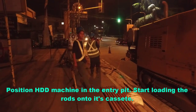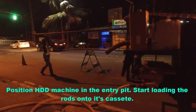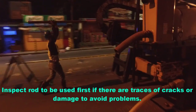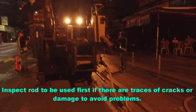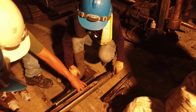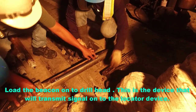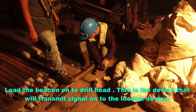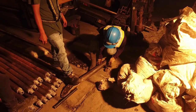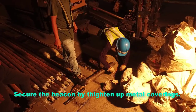Position the HDD machine in the entry pit. Start loading the rods onto its cassette. Inspect the rod to be used first for any traces of cracks or damage to avoid problems. Prepare the drill head of the HDD machine. Load the beacon on the drill head — this is the device that will transmit a signal to the locator device. Secure the beacon by tightening up the metal covering.